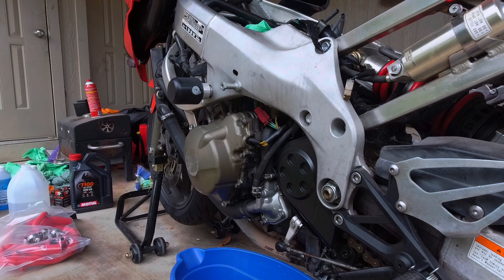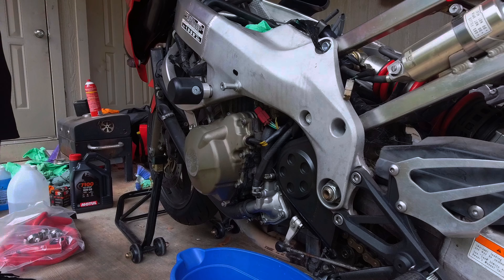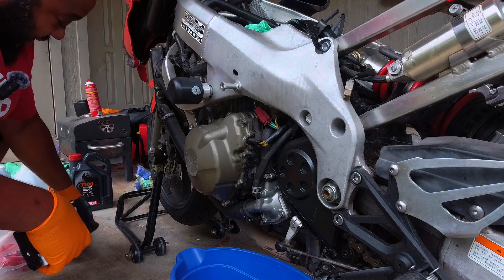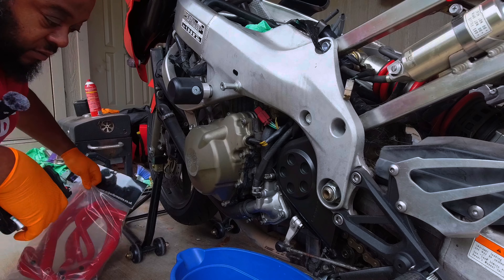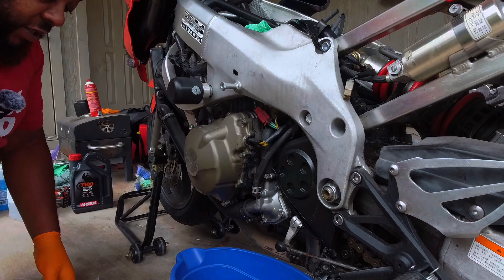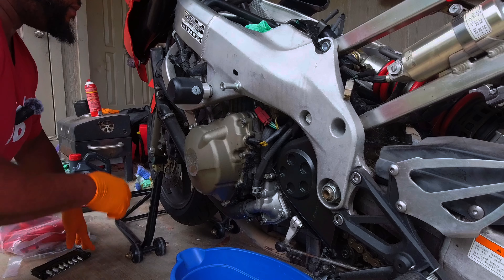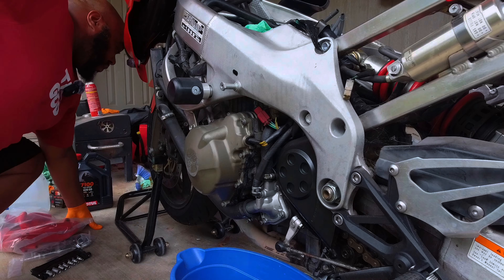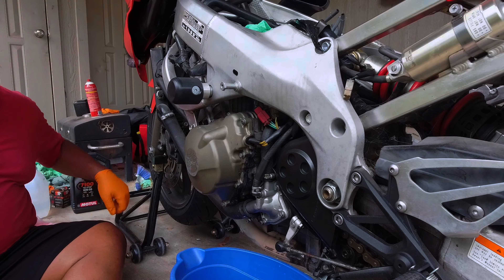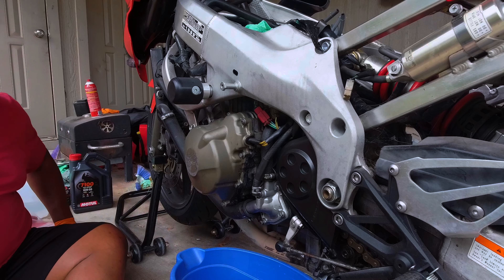We're going to get our kit — the Weaver tool kit. It's time to install these ASV levers and put these hoses on the bike. It's past time. First thing I'm going to do is drain all the fluid out of the bike. It's Engine Ice, so we're going to replace it with Engine Ice.